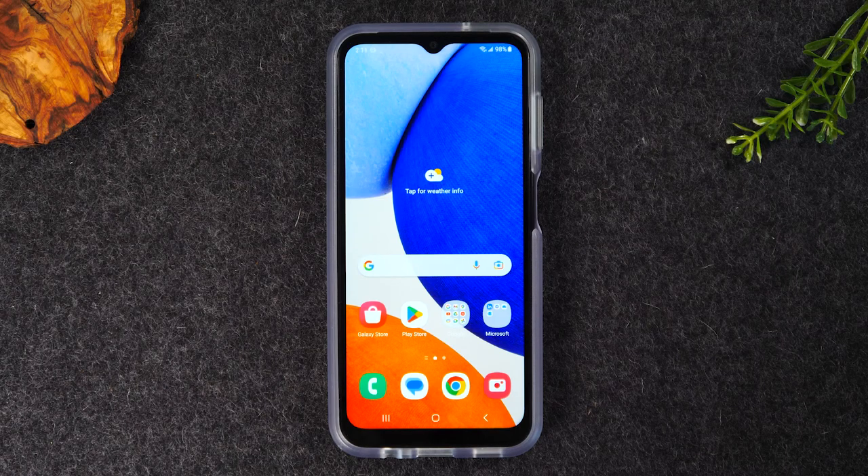They can tell you if maybe you've cracked the screen or there's a bigger issue going on. Find your local cell phone repair shop, take it in, and have them check it out — they can let you know if it's a screen issue or something else.